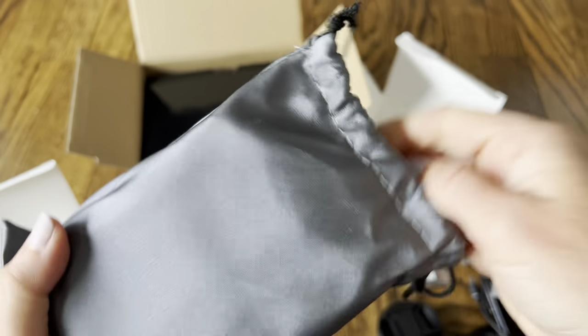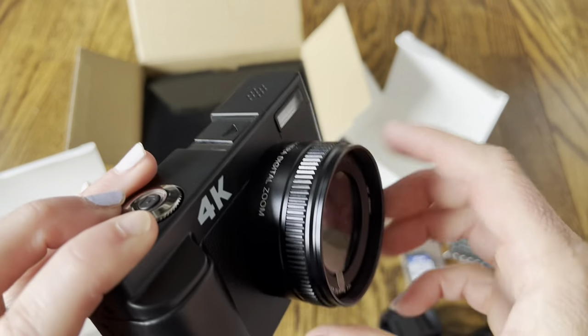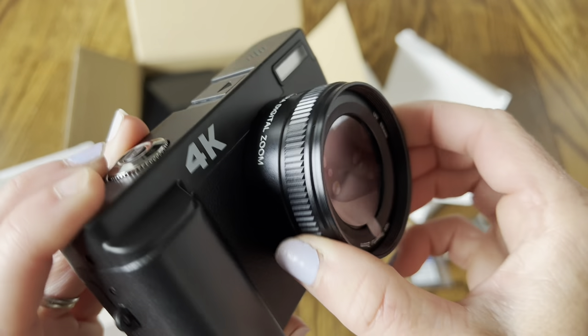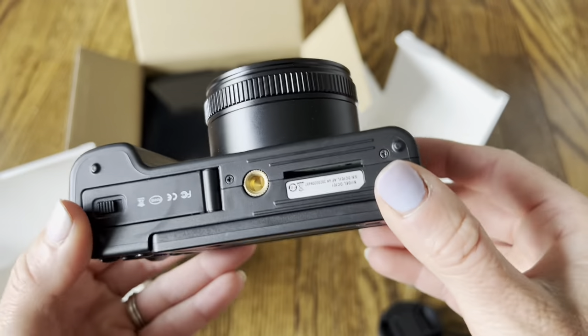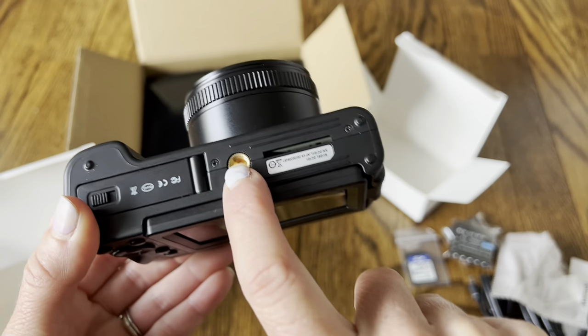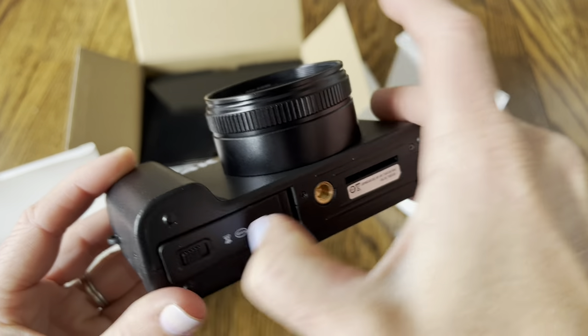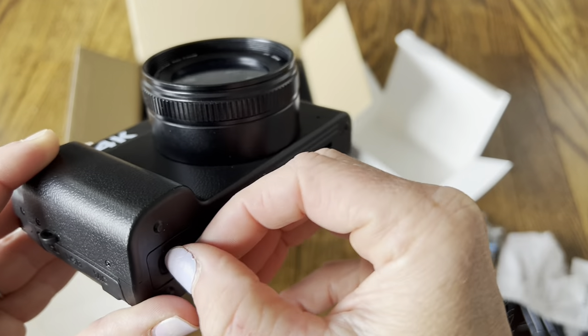It also comes with a nice carrying bag so you can keep your camera safe and scratch-free. Here is the camera itself — look how professional this camera looks, so incredible. This is not just some small camera. Here is where you can connect it to a tripod — any kind of tripod with a screw, you can just screw that right on.